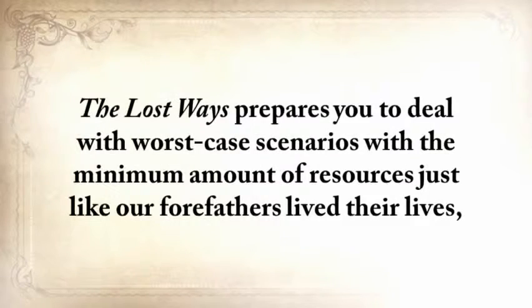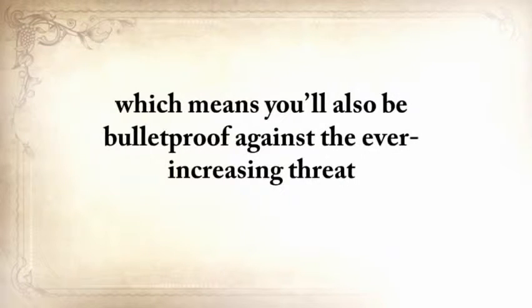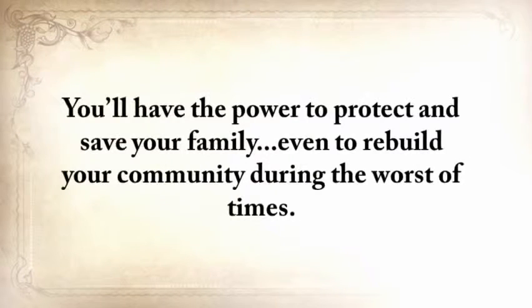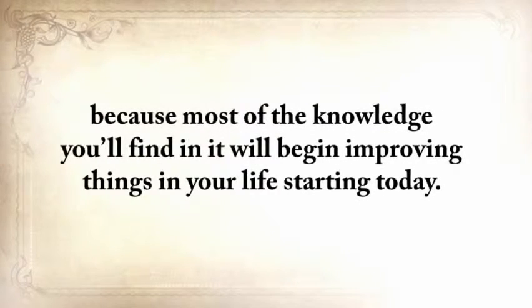The Lost Ways prepares you to deal with worst-case scenarios with the minimum amount of resources, just like our forefathers lived their lives — totally independent from electricity, cars, or modern technology whatsoever. Which means you'll also be bulletproof against the ever-increasing threat of an electromagnetic pulse, a powerful economic breakdown, famines, and natural disasters. You'll have the power to protect and save your family, even to rebuild your community during the worst of times. The Lost Ways is not merely a survival book — most of the knowledge you'll find in it will begin improving things in your life starting today.